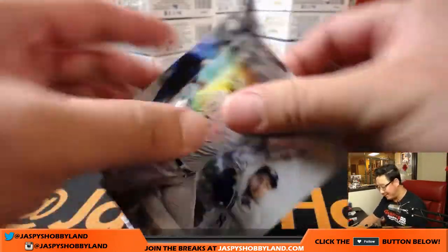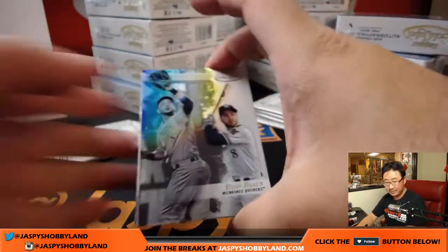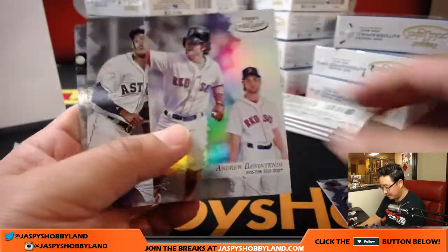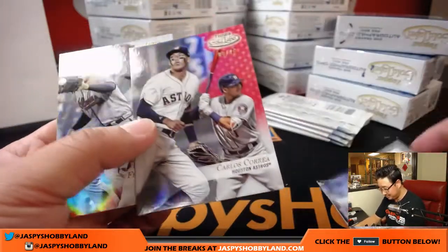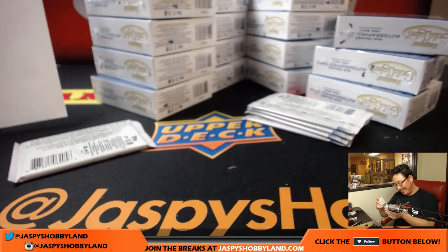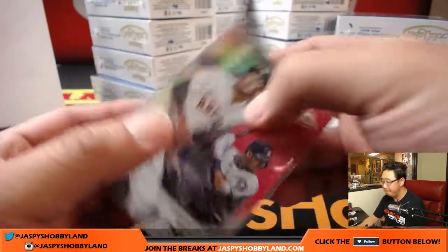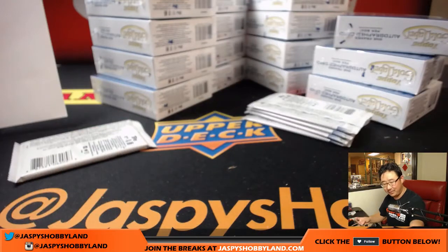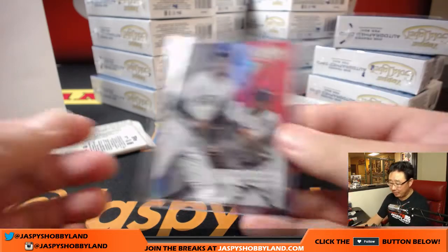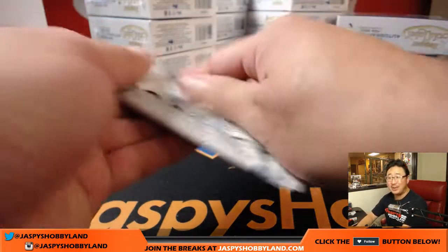Everything ships, so you guys are going to get everything. The important cards are going to be numbered, but just for fun I want to know where they are. So that's where the class numbers are. Carlos Correa, nine out of 75 — so this is a class one red. In the first box I like to go a little slower, so everyone can get a nice look at the card, the quality, where the class number is.